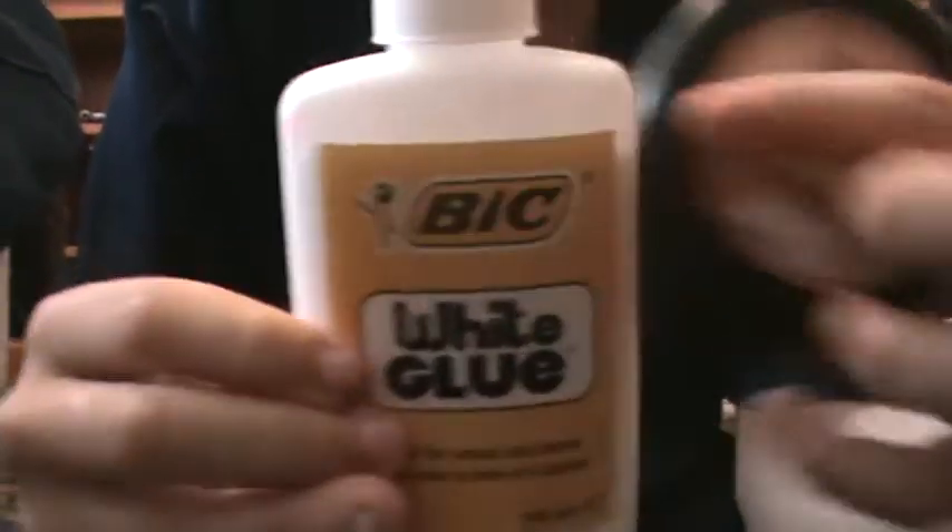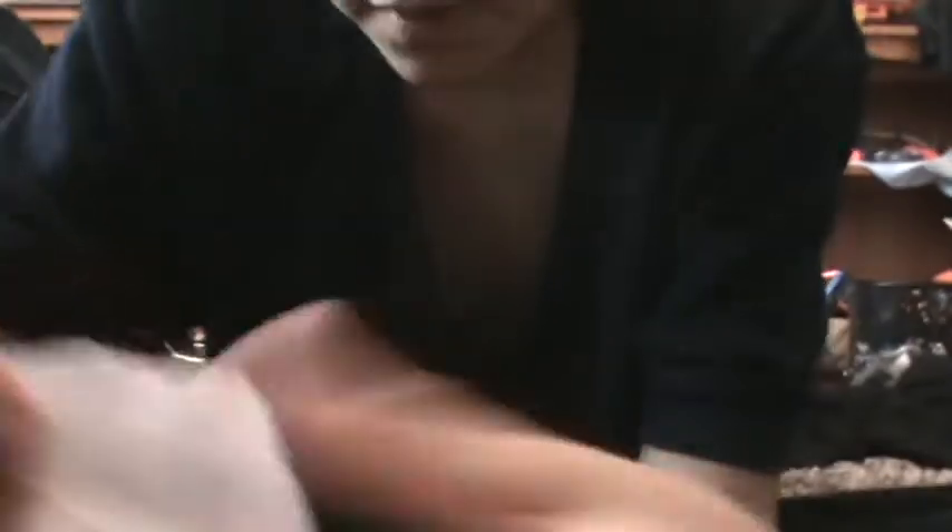You need those three ingredients. Some toilet paper — you just need to cut out some squares. So you just cut up two squares.